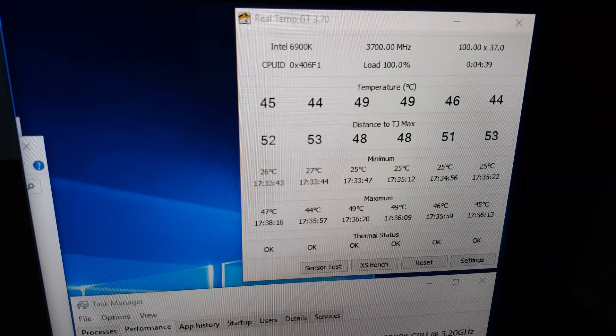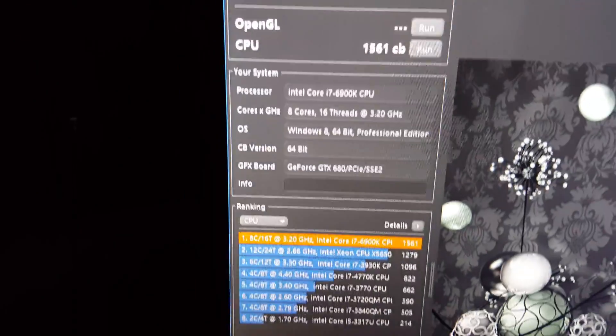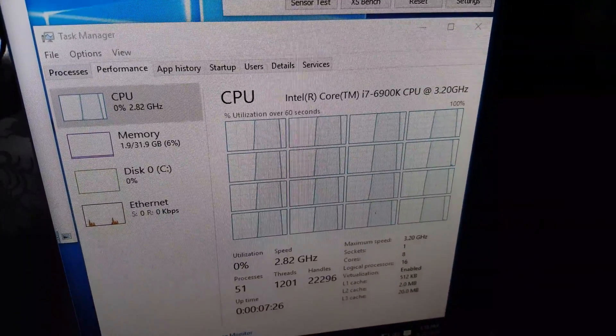This is the noise of the PC — you can barely hear it. There are still a couple of air bubbles. It's a bit dark but the run has now completed: 1561. All cores have come down to a relaxed idle state.